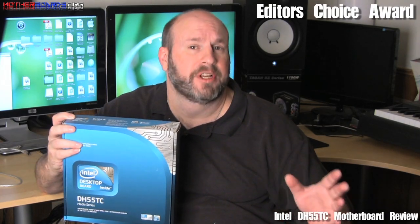The new Intel DH55TC motherboard has a lot to offer those who want an all-in-one integrated solution and who want to build an HTPC or a lower-end budget computer. It has really great features. One thing it is missing is there is no support for RAID at all. That might daunt some users, but for most that will be really no big deal.